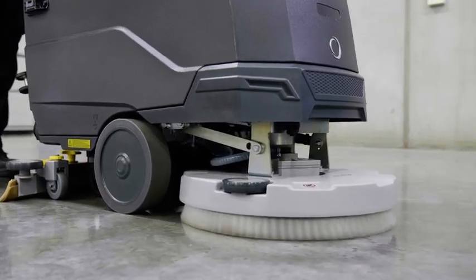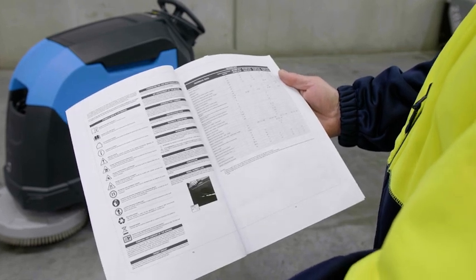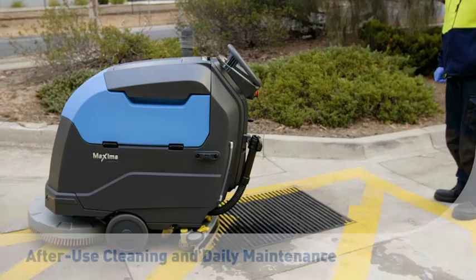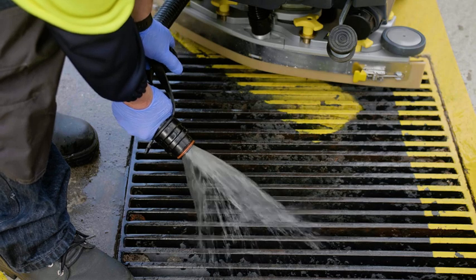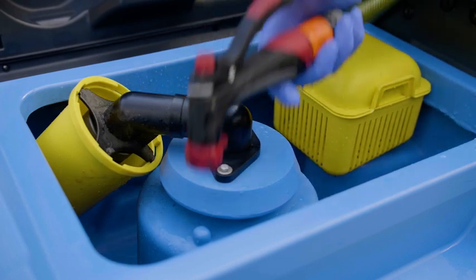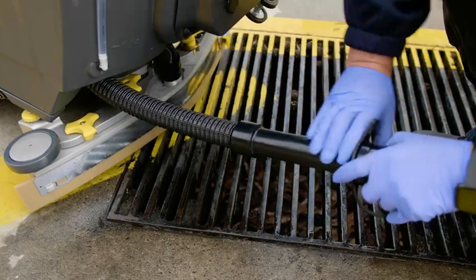At the end of your scrubbing cycle, it is important to drain and clean your Conquest Maxima 50BT and perform some quick daily maintenance. Before performing daily maintenance, please ensure you review the daily maintenance checklist in your Conquest Maxima 50BT manual. First, drain the recovery tank over an approved floor drain. To do this, turn off the power, then release the cap on the drain hose and allow recovered water to drain accordingly. Be careful to avoid skin contact in case of contamination. With the machine still positioned over the drain, open your recovery tank housing, flush the tank clean with fresh water and allow to drain. Remove the drain saver basket to ensure it is clean and in good working condition. Check the recovery hose for any damage or wear, then replace as shown.